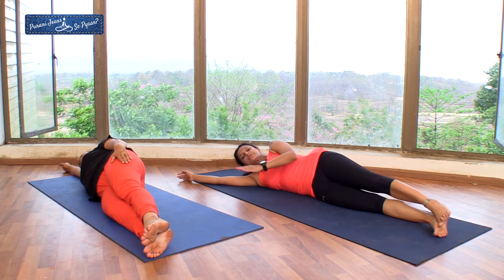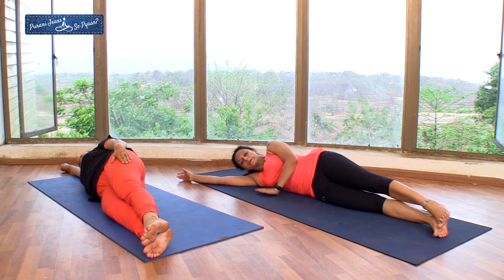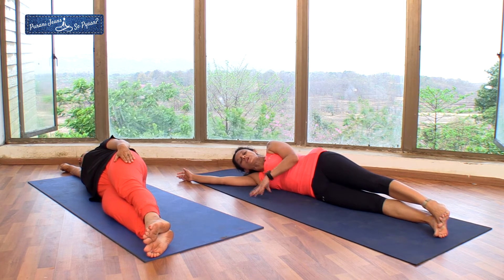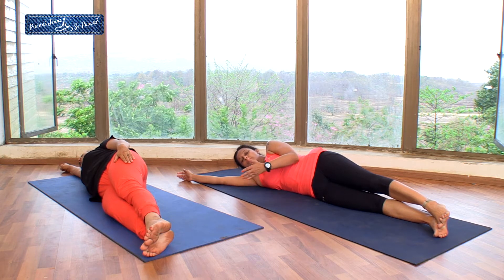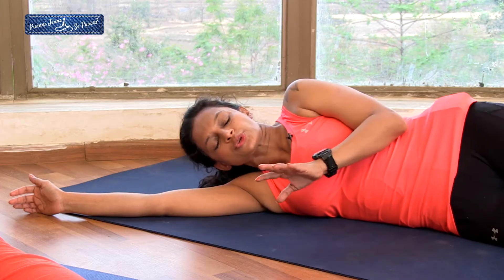Once you are relaxed, turn to the other side and perform the same movement. You need to perform this three times. We did ten repetitions — you can go up to twelve repetitions. Make sure you do it very slow.